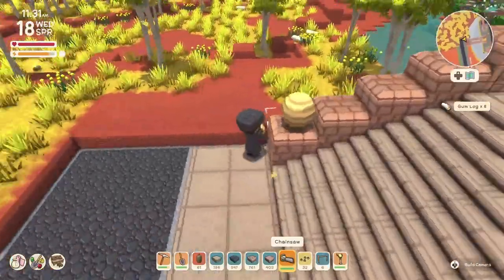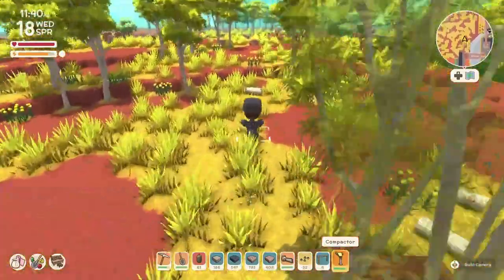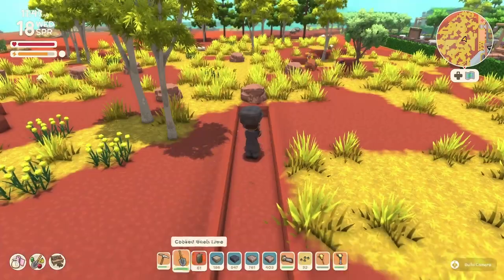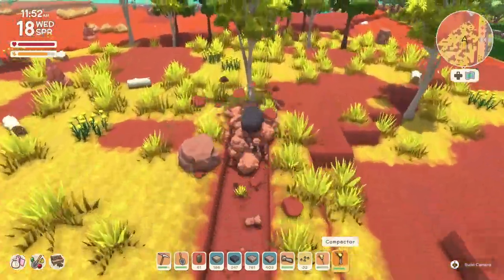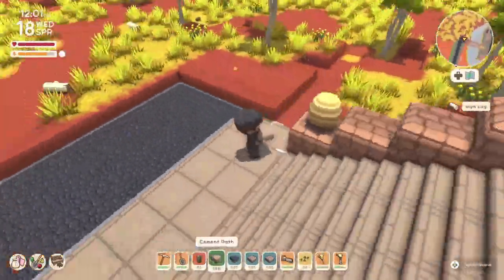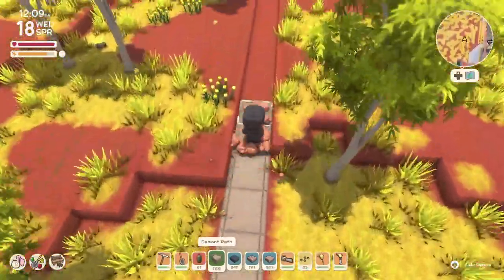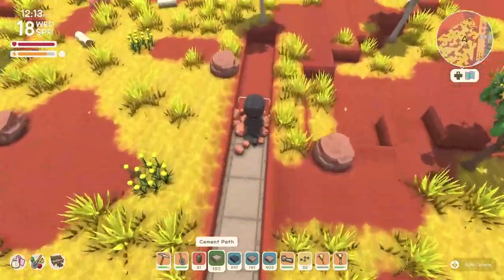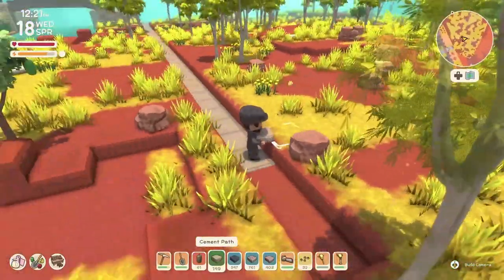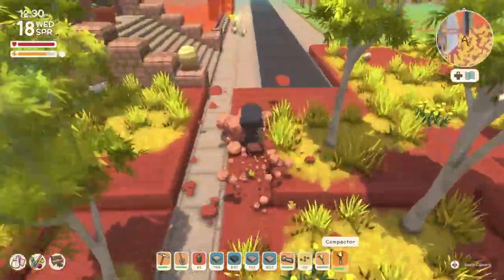Basically we're going to be duplicating what we did on the first side onto the second side. We're going to work on the sidewalk, then the road, then I was able to put the lights and clean a bit more before I stopped for the day. We're going to get this recording uploaded for you guys and then I'll work on the second part.